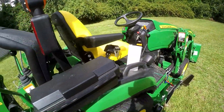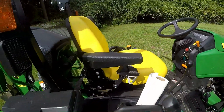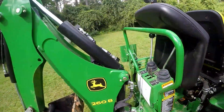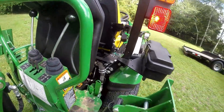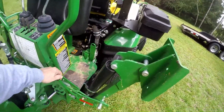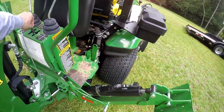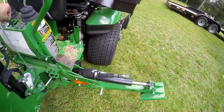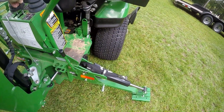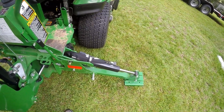Now I'm going to crank it up. You can leave it at idle. The first thing you do is release your locking lever here, and lower your outrigger so it's just touching the ground. You don't want to raise the tractor — just have it just touching the ground.